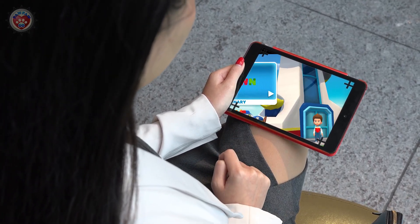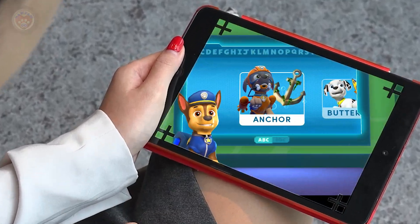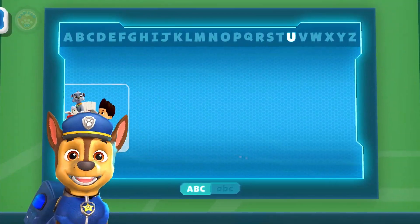Welcome back, pups! Hey there! Welcome to my ABC dictionary! Let's learn some letters together! Chase is on the case!